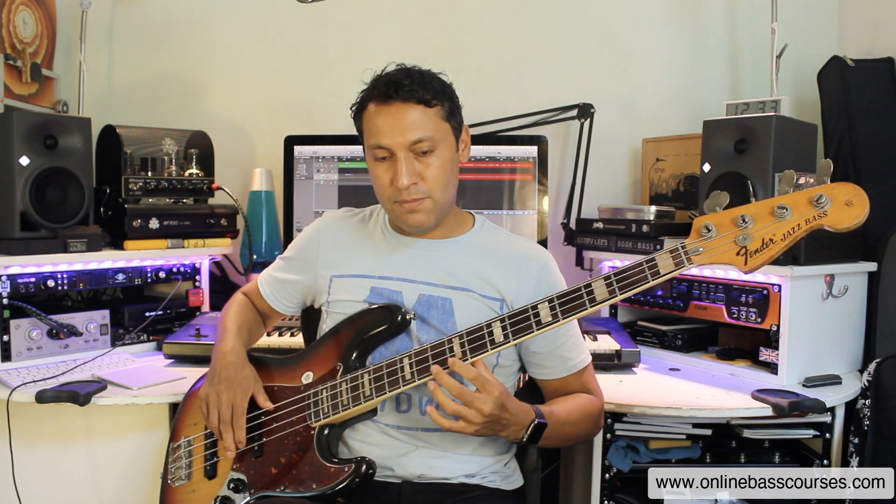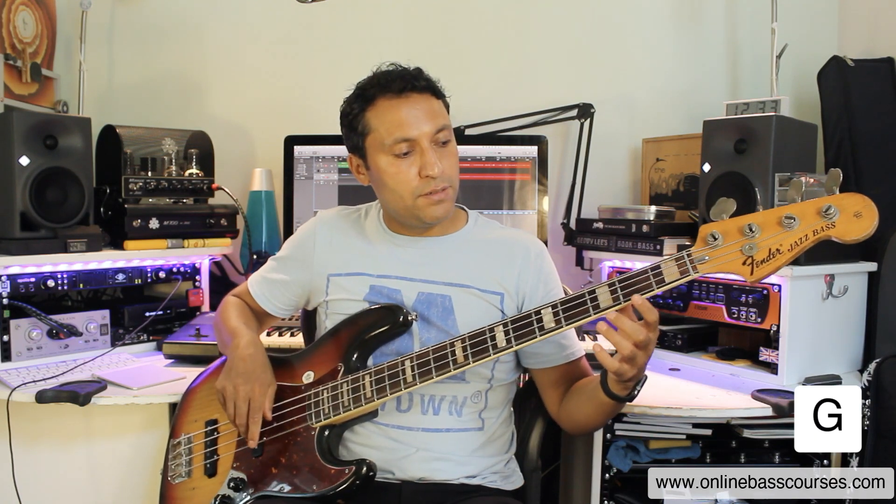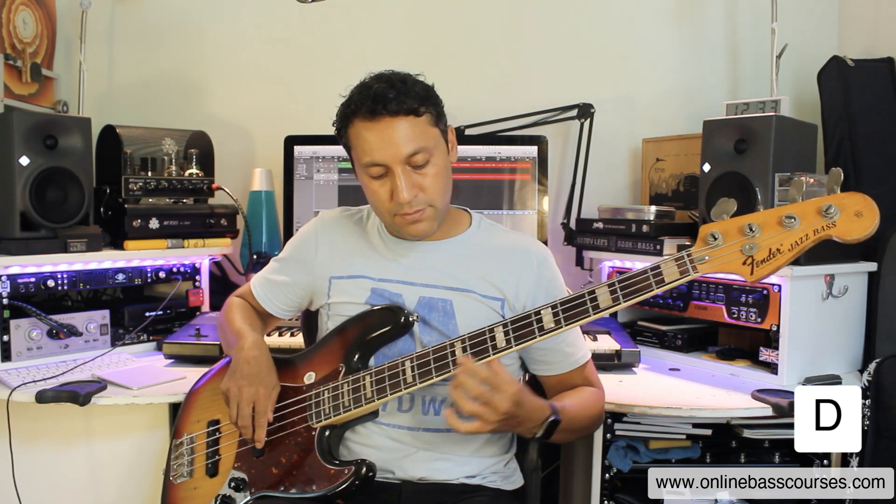Whenever you hit a B, next note is a C. And an E, next note is an F. Otherwise you have a gap of a fret between every single note, then it's really, really easy. Take the G string for example — leave a gap between every note, just doing white notes on the piano with no black notes yet. Anytime you hit an E the next fret's an F, same with B. Really easy to find those notes once you understand the piano.